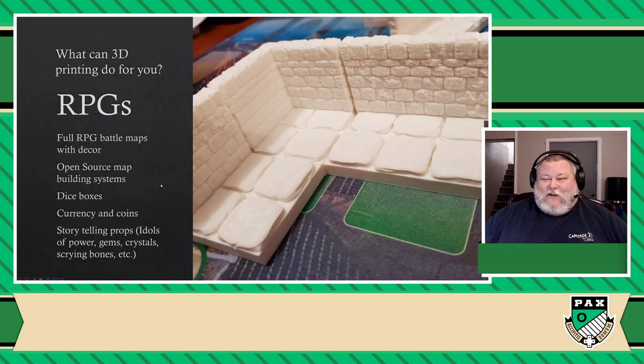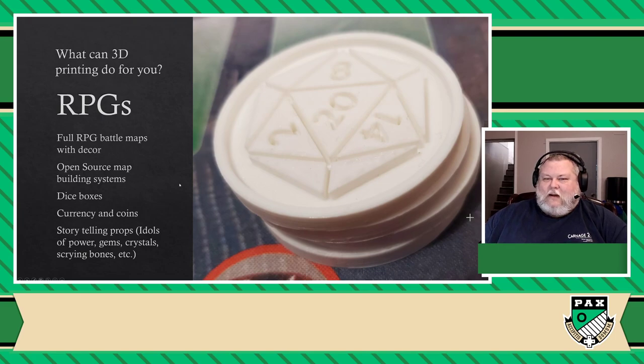You can make dice boxes, your own currencies and coins — there's a lot of ways you can implement your RPGs with all kinds of storytelling props. For example, you can create idols of power, gameplay elements like scrying bones that if one of your players throws down, it can dictate the kind of bonuses or debuffs that your team will have. I actually even went ahead and printed these inspiration tokens and I put them down in front of me whenever I DM. People know that if they bring their A-game, they're going to get some of these to spend — it's a very simple trick that makes gaming better, makes the session better.